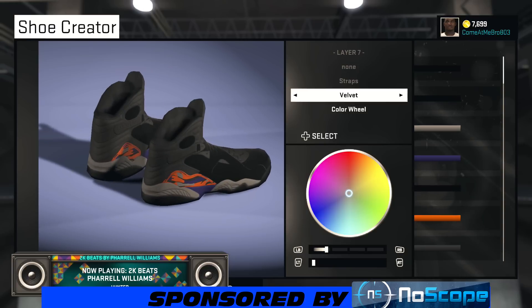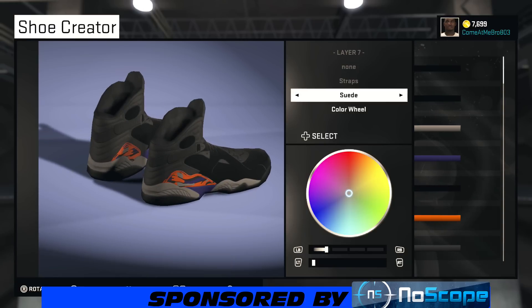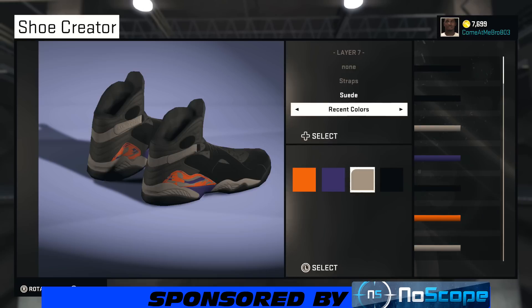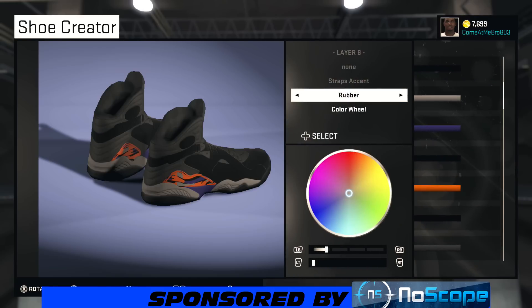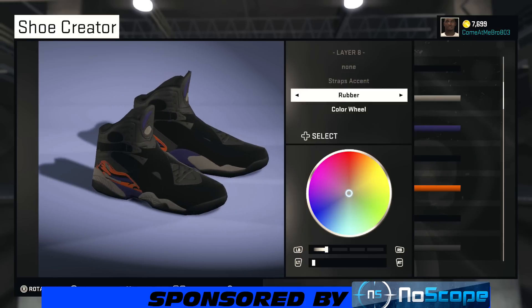Now we're on the straps. What you want to do with the straps is go suede. The straps aren't orange on the actual shoe, so we're just gonna make them black — go to recent colors and choose that black right there.